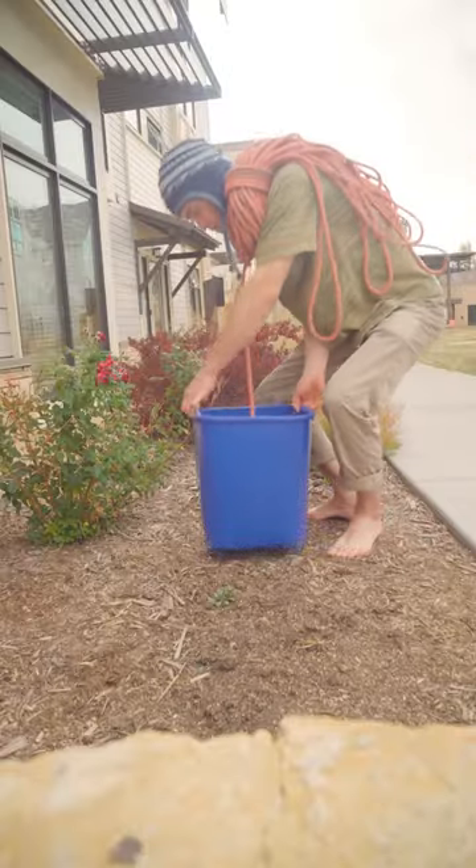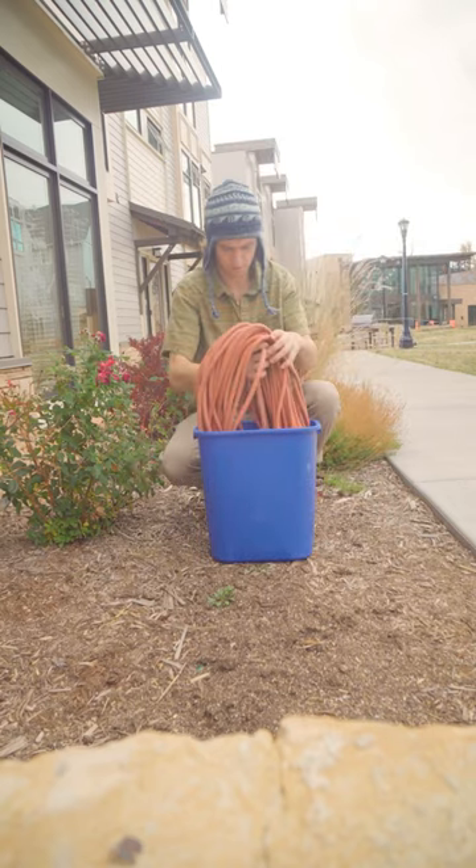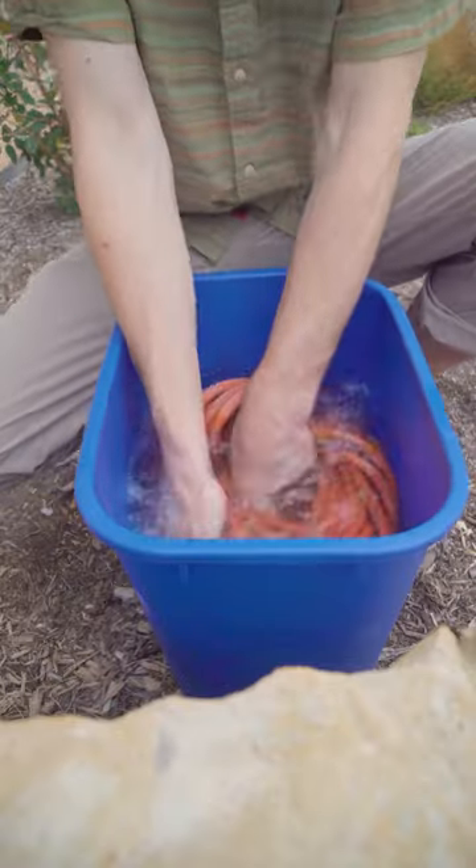So I'll fill a bucket with some lukewarm water, drop a tiny bit of soap in, and start to massage the rope. Look at all the dirt coming out.